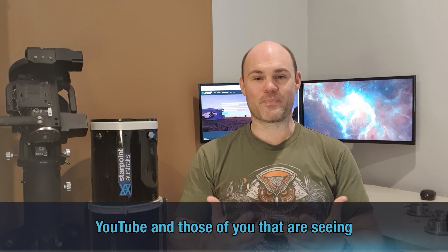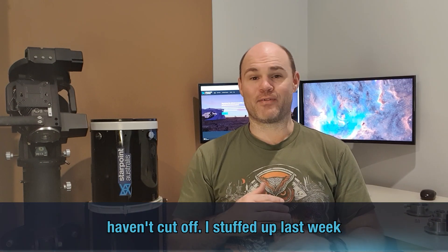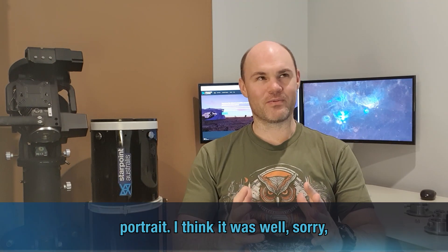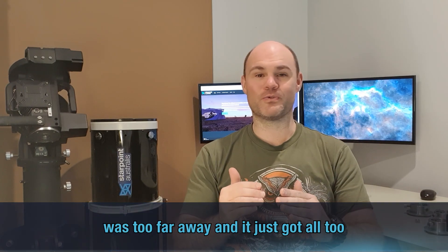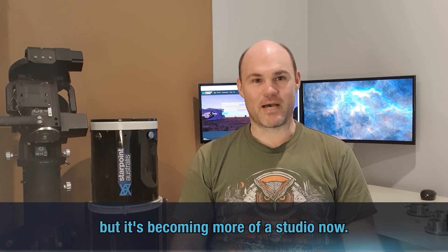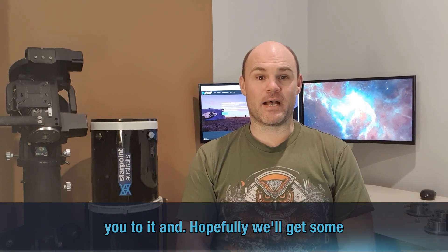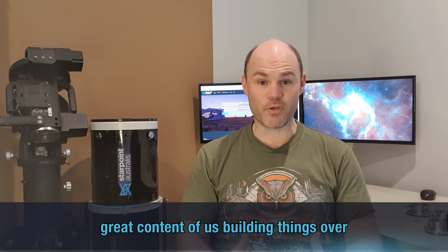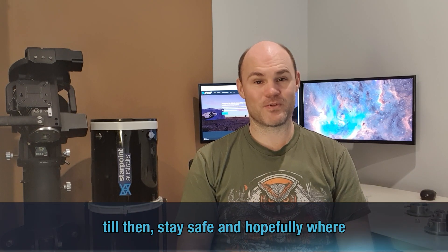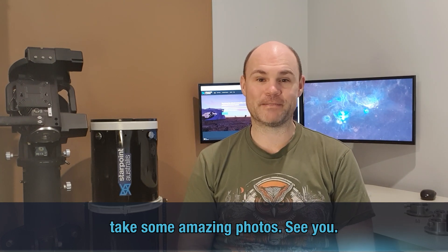For those of you on YouTube and those watching via Instagram or Facebook, you'll notice I haven't cut off. I stuffed up last week — I only shot in landscape when I needed portrait and it just got all too messy. We've fixed that. It's becoming more of a studio now. We'll get some great content of us building things over the weekend, and till then stay safe — hopefully where you are has some clear sky so you can take some amazing photos. See ya!